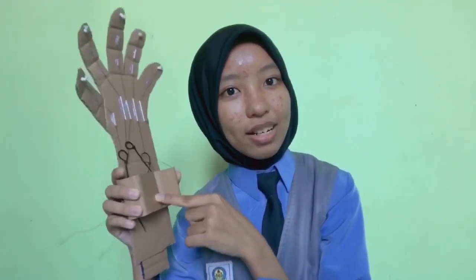Lastly, make a square using a box and put it on the top of the robotic arm to use as a holder, like this.